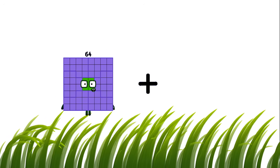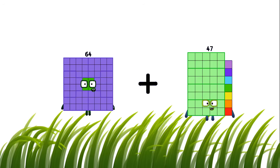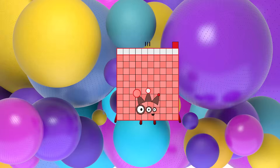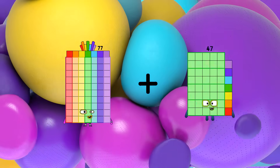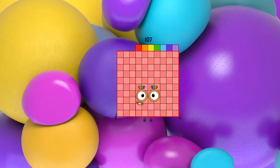64 minus 47 equals 111. 77 minus 30 equals 107.